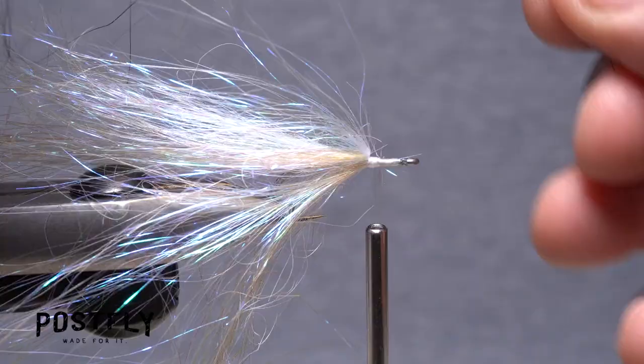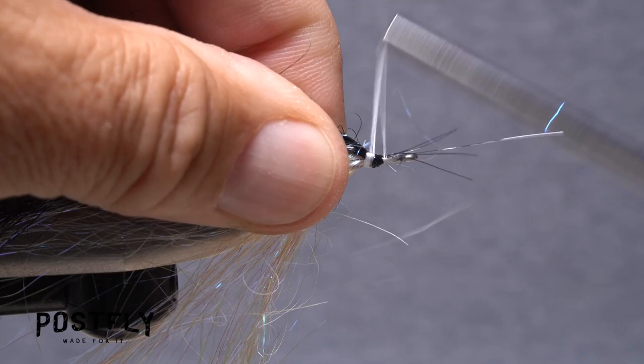Now grab a small clump of the black angel hair and find its midpoint. Fold that around the hook shank, angle it rearward, and begin taking thread wraps to secure it in that orientation. Like before, trim off any overly long fibers.